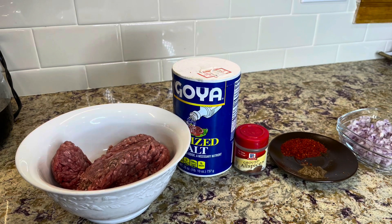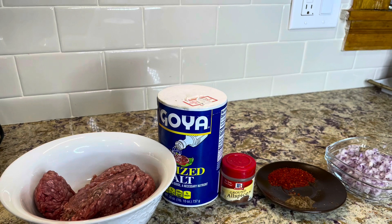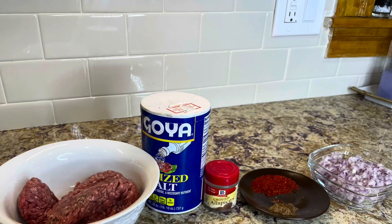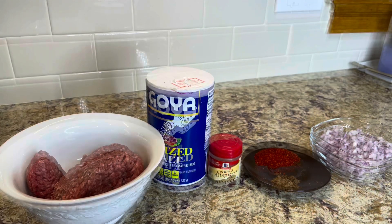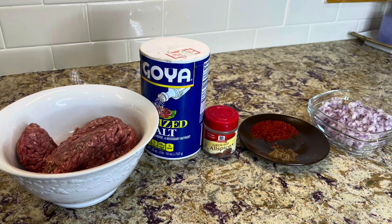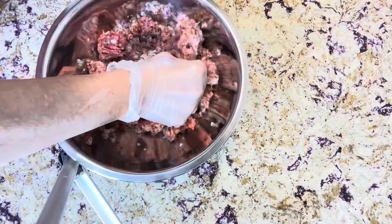For the meat stuffing, I used about a pound of 80-fat ground beef. I have salt, all spice, Aleppo seven spices, Aleppo red crushed pepper, and half a cup of diced onions. Mix it well and bring it back to the fridge.